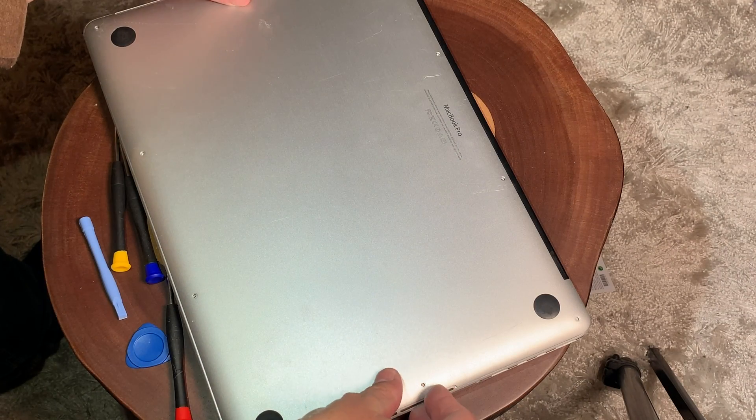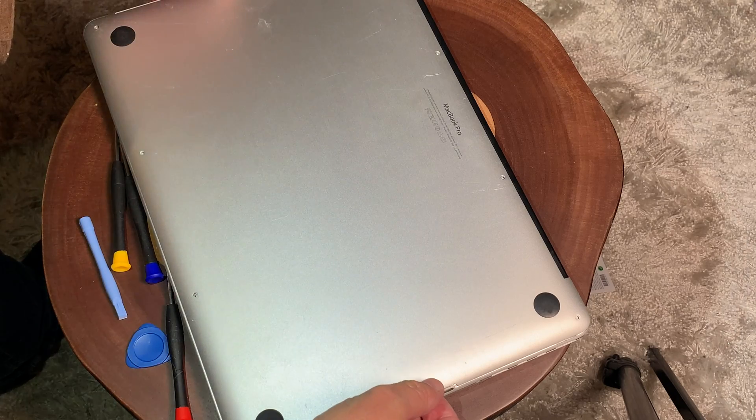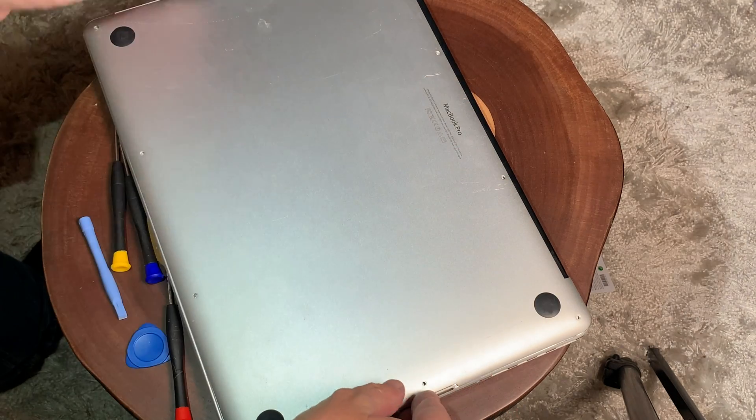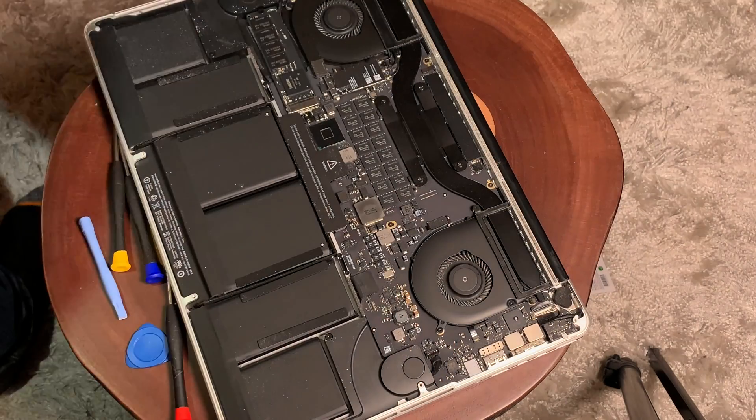Hello, it's Mark from Cars and Cameras, and today we're going to replace blown speakers out of a 15-inch MacBook Pro. This is the A1398 model, but this video will apply to several MacBook Pro models.